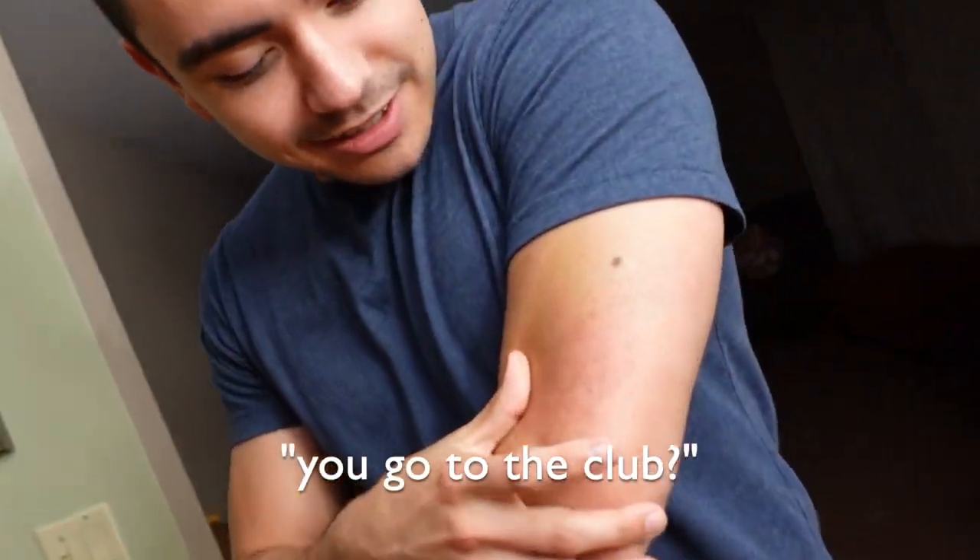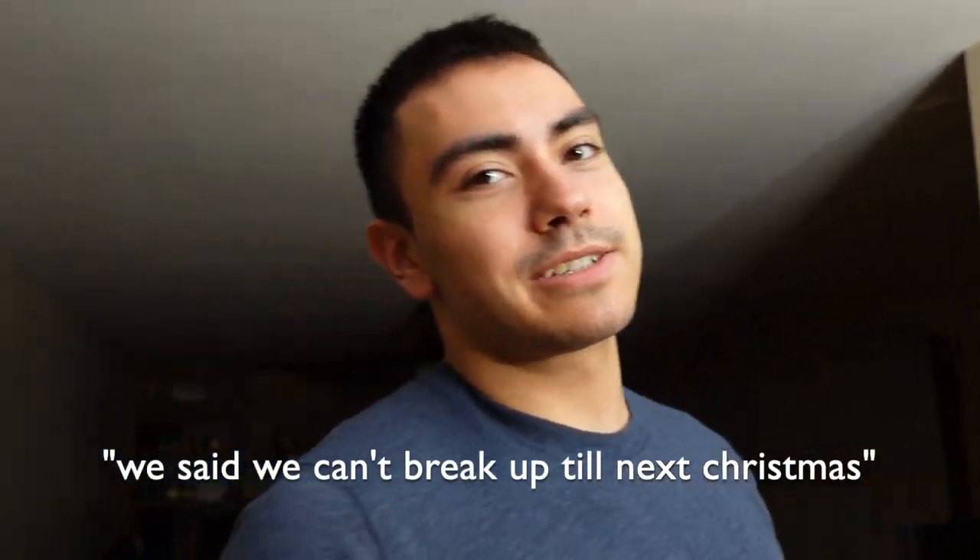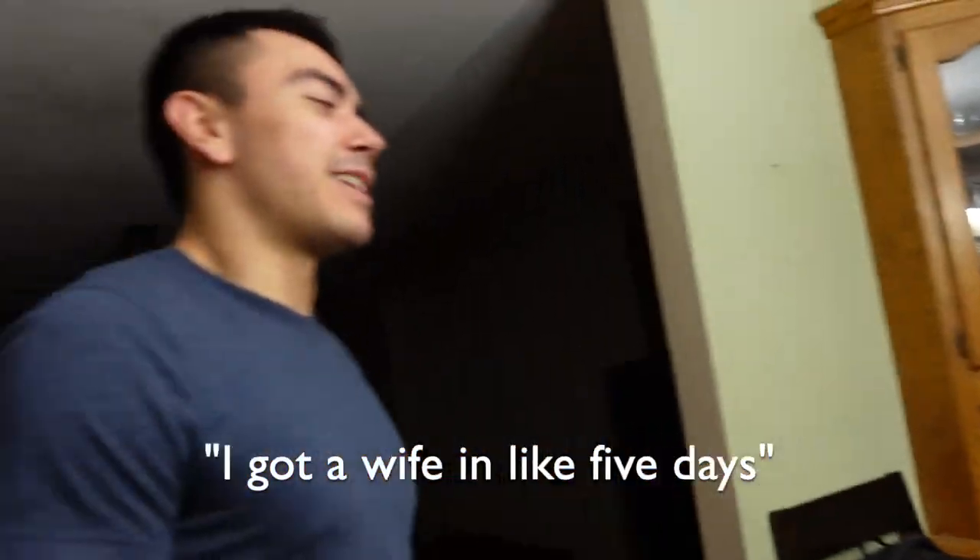Did you go to the club? Yeah, well I got a girl so nothing's gonna happen. So like you official now? Yeah, we are. We said we can't break up till next Christmas. That's a long time. I kind of proposed to her, but you know. You're joking. I mean it was kind of a joke, but she said yes — should I just run with it? Just got mad rose. Yeah bro, I got a wife in like five days.